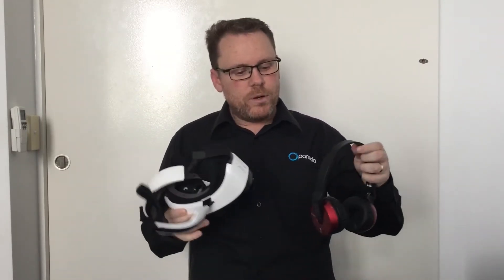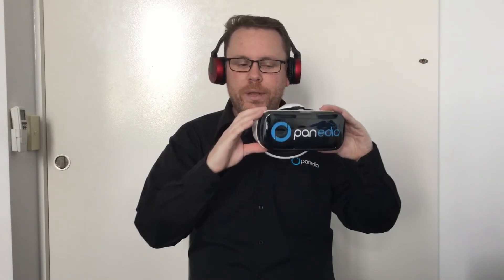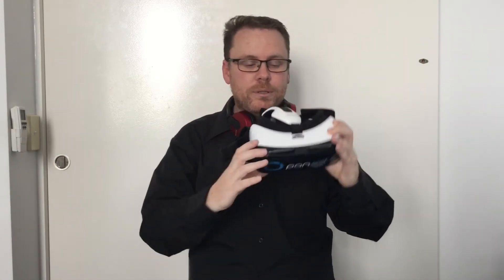Put the Gear VR onto the client and say 'get comfortable.' Make sure they don't touch the touchpad area here, because if they touch it the video will start playing. You'll have the headphones on — maybe not fully on — so you can still speak to them. If they accidentally touch the touchpad while putting the headset on, you'll hear the presentation start, and at any point you can stop it. Tell them to use the focus dial to make sure the image is nice and clear.